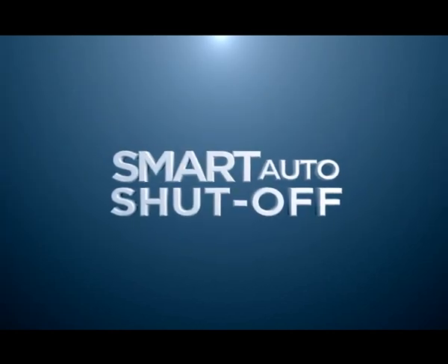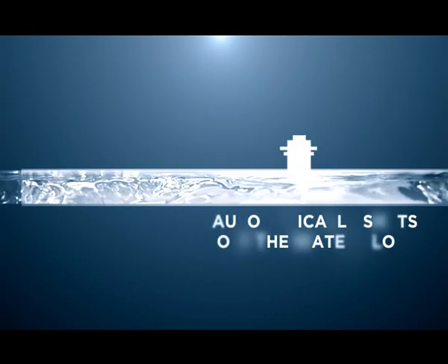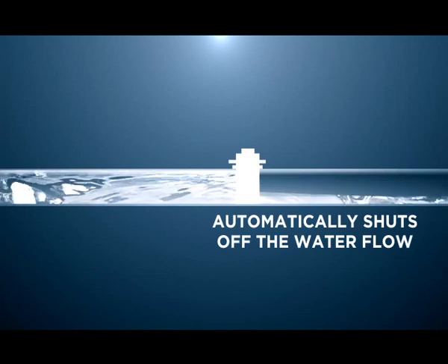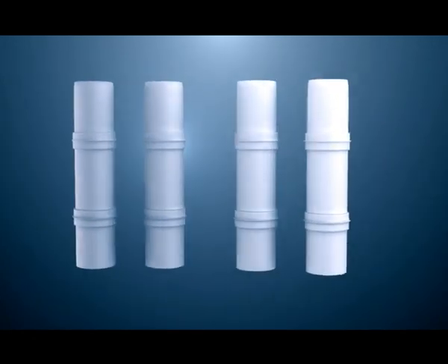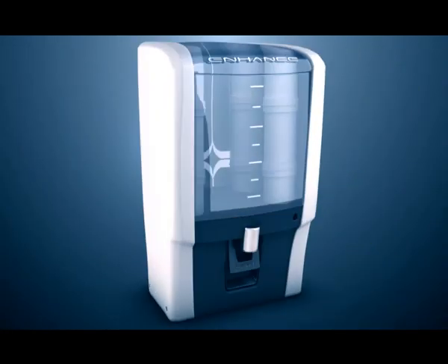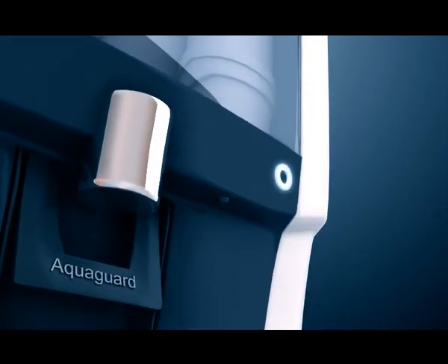Smart Auto Shutoff automatically shuts off the water flow into the tank in case the advanced software of the unit detects a fault in the UV system, and alerts the user.